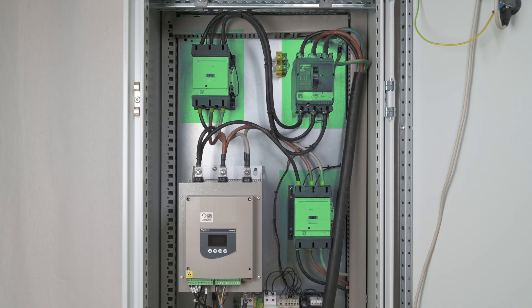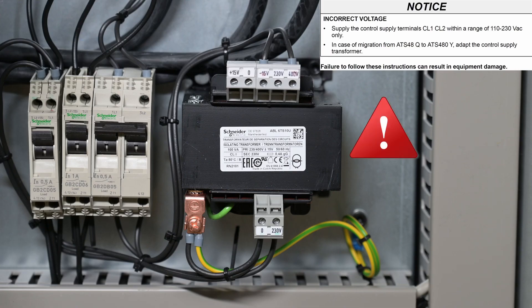For the substitution, keep the same coordination elements, same contactors, circuit breakers, and fuses. The ATS-480 control must be supplied within 110 to 230 VAC. If your ATS-48 control was supplied with 400 VAC, you must lower the voltage to 230 VAC with a transformer.